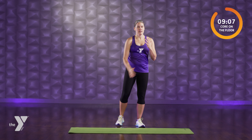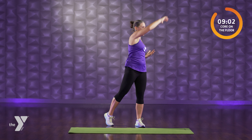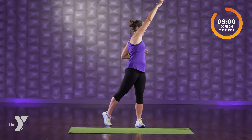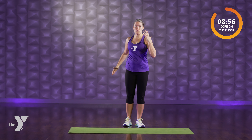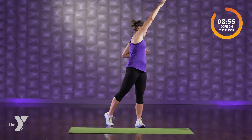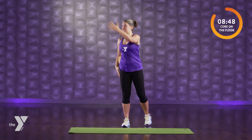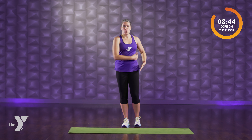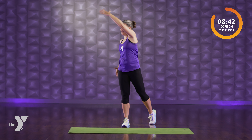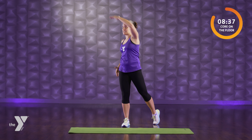Turn this into a corkscrew. Left foot reaches, right arm reaches — same side. Side to side. So our core, or our body, moves in different planes of motion: side to side, forward and backward, and we also rotate around an axis. Today we're gonna work on all those planes of motion. Think about your body like a corkscrew — it spirals up. Hip opens. We're opening up through the mid-back.